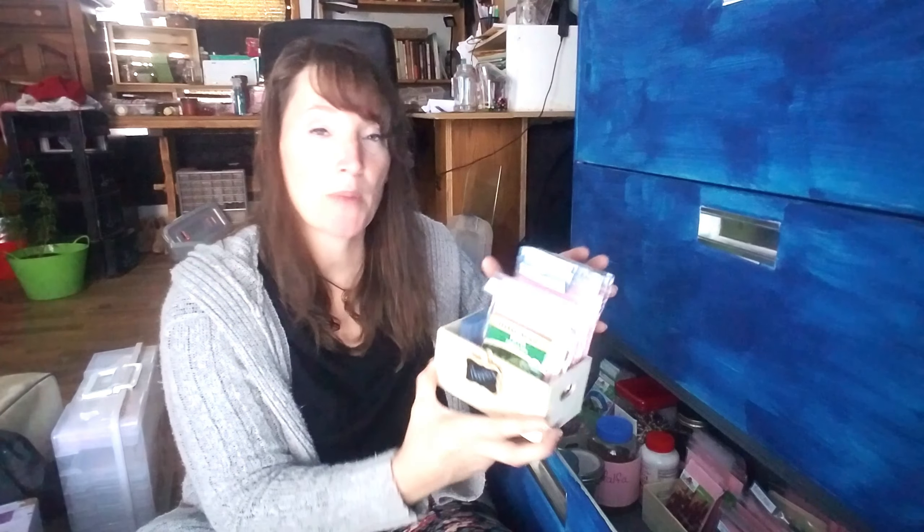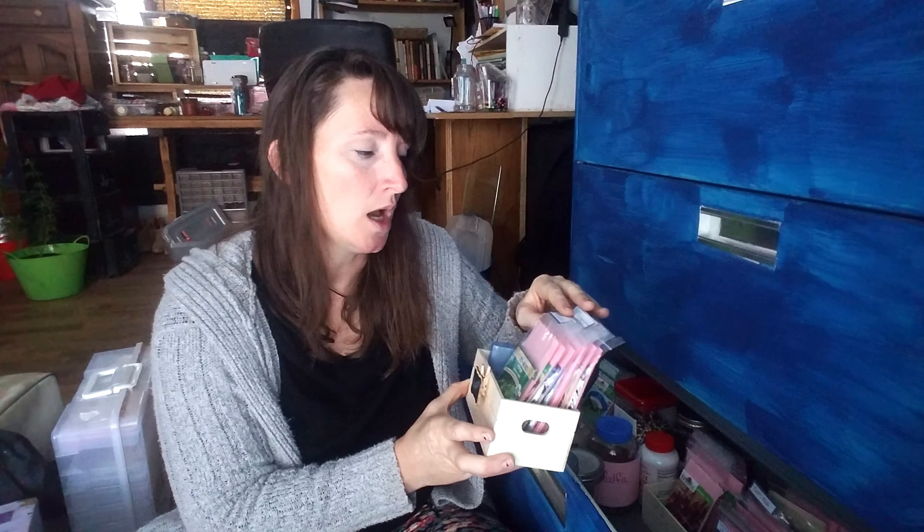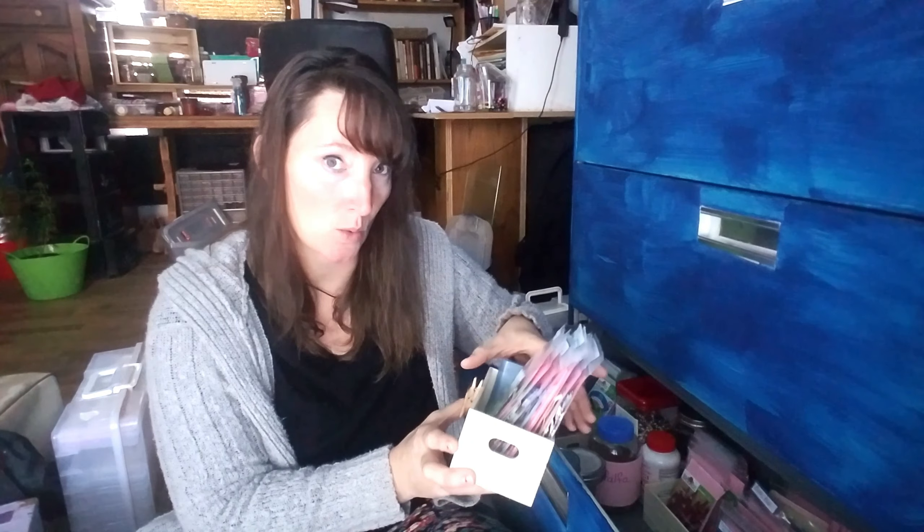I keep my old mayonnaise jars — I believe this one had some chocolates in it — and this one is my peppers. These are some of my peppers; not all of them. I have several peppers that you folks have sent me that I want to grow this year, and they're actually on my desk waiting to get in the ground. My okra is here, my beans are here, so I have my spring stuff over here and my summer stuff on this side.